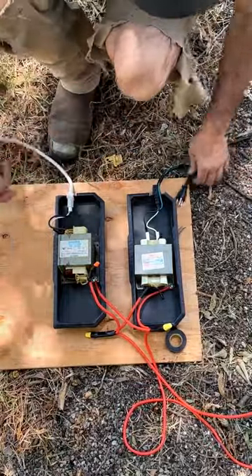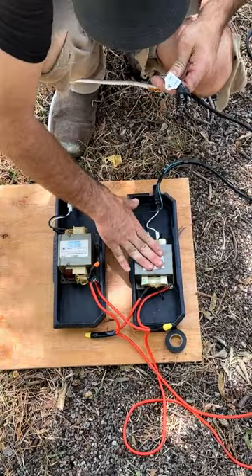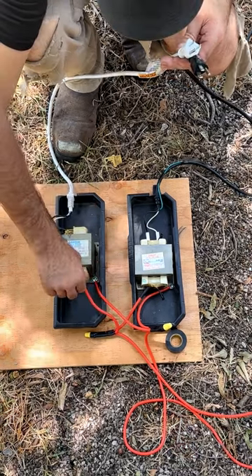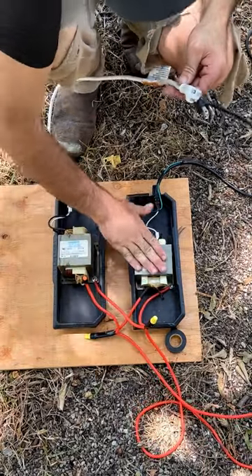What I have here is two different high voltage transformers from microwaves. This is a 600 watt transformer, and this is a 1750 watt transformer. I've wired them up here to these high voltage cables, and combined the cables so that I can use both of these at the same time.